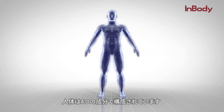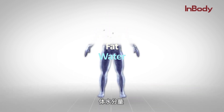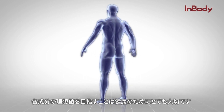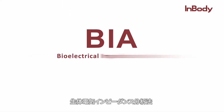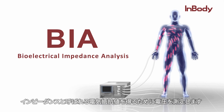The human body is composed of four main components: water, fat, protein, and minerals. Having a moderate amount of each component is important for a healthy life, and BIA — Bioelectrical Impedance Analysis — is considered one of the most practical methods to know body composition. This method applies small currents throughout the body and measures the voltage to get a value called resistance, also known as impedance.